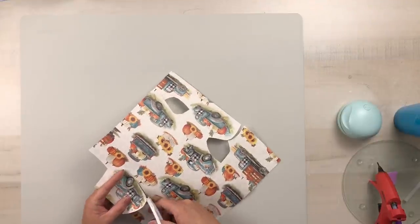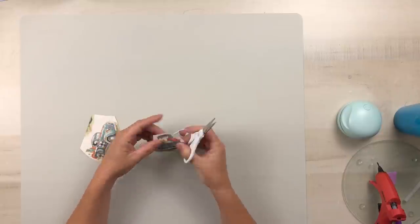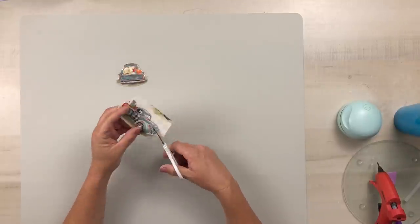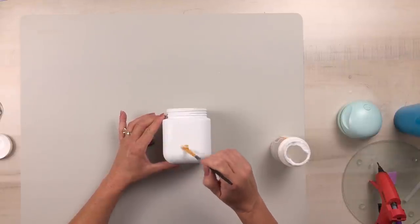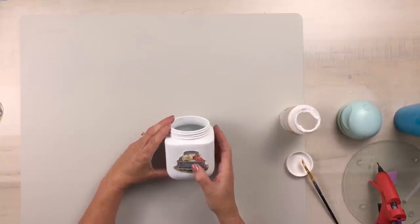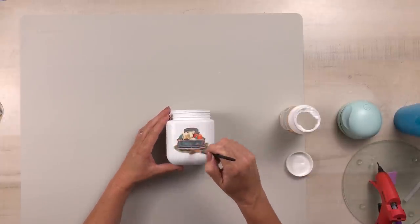I'm going to cut out two of the truck images. You could cut out four of them and place one on each side, but I only wanted one on opposite sides of each other. I cut that down as close to the image as possible, and once I have those cut out I'm going to attach them to the glass jar using some matte Mod Podge. I'm using a soft brush and putting a nice even layer of Mod Podge on there, pressing my picture down, smoothing that out, and then going over it with another thin layer of Mod Podge to seal it in.